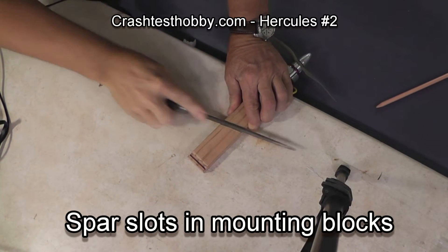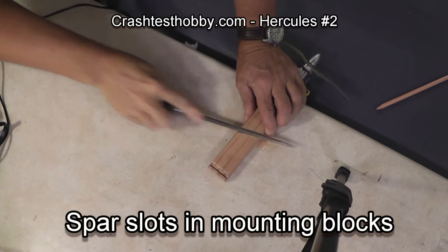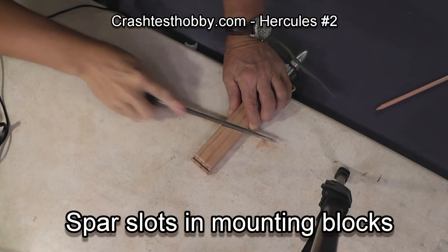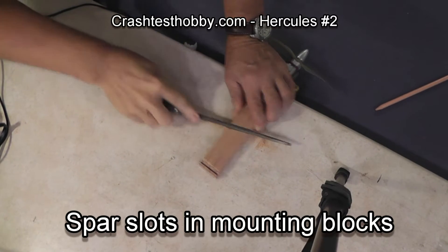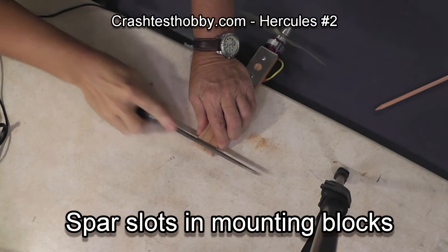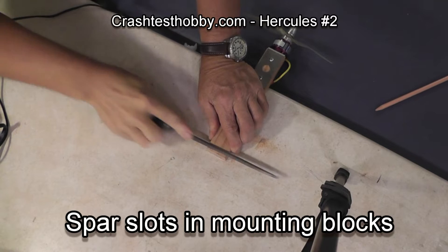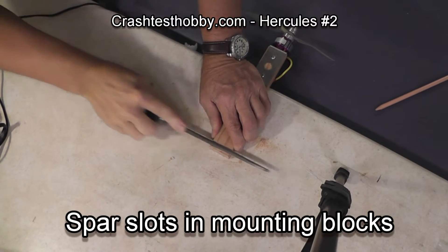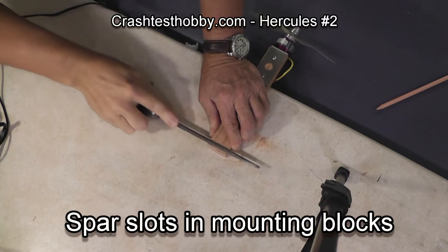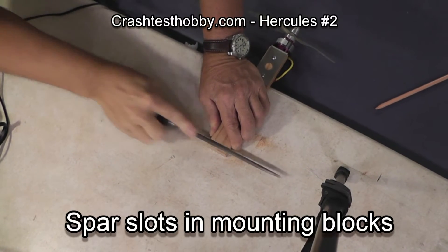The spars shouldn't be stressed going through the blocks but actually padded with some of the glue that goes around. You don't want to have any sharp corners or edges where a spar may have friction or break. The spars may not touch the back slot in the motor mount depending upon your placement, the size of motors and props that you've got, but as long as you use your microplate you'll be fine.